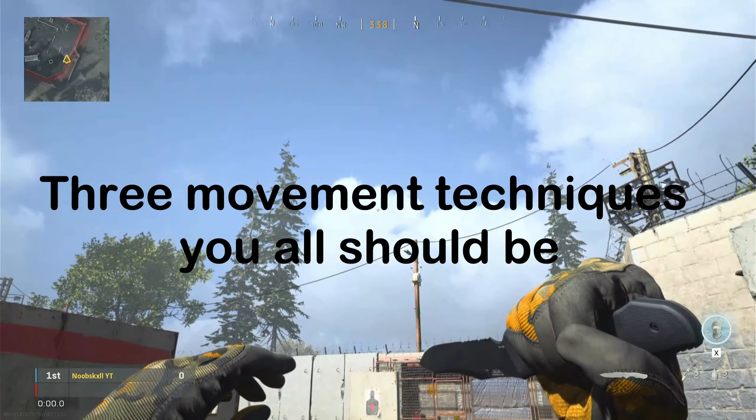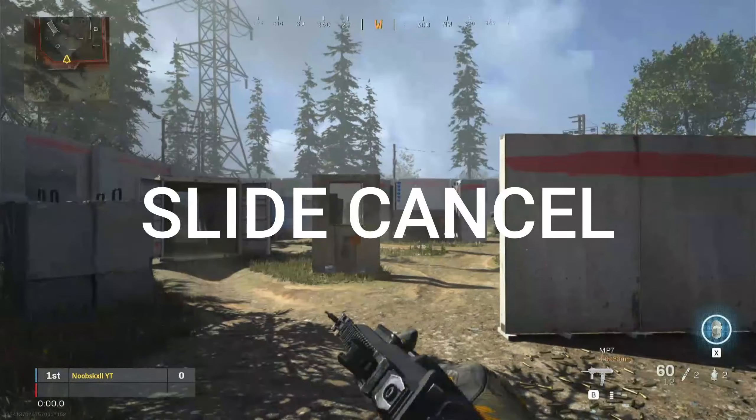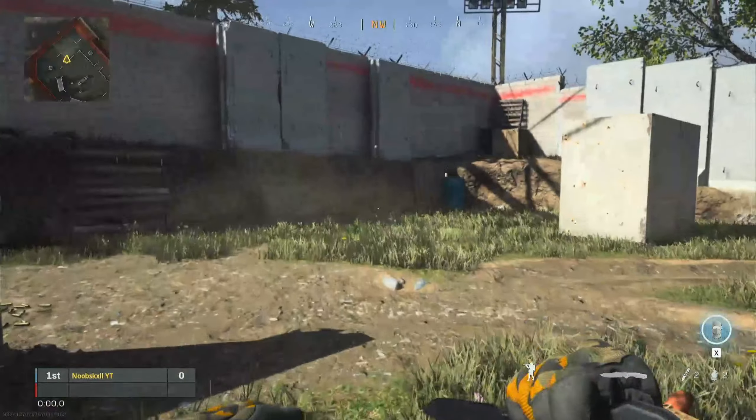Today I'll be teaching you guys three movement techniques you should be using in each fight. The first one is the slide cancel. For slide canceling, you need to sprint, crouch, crouch, and then jump.